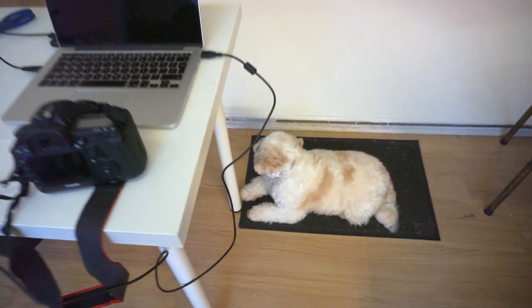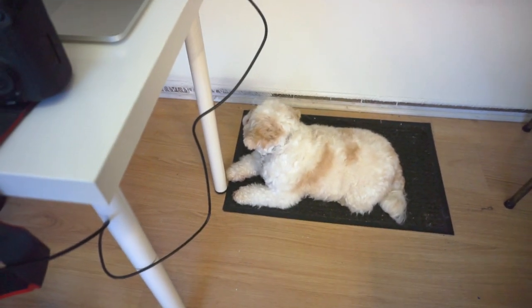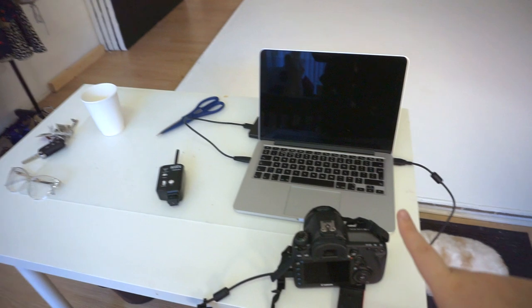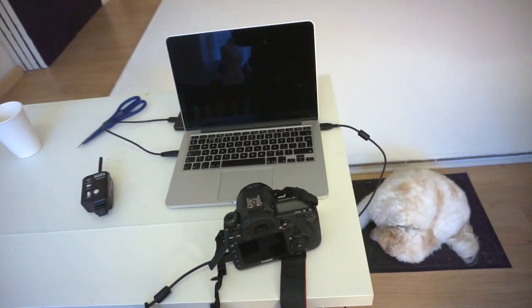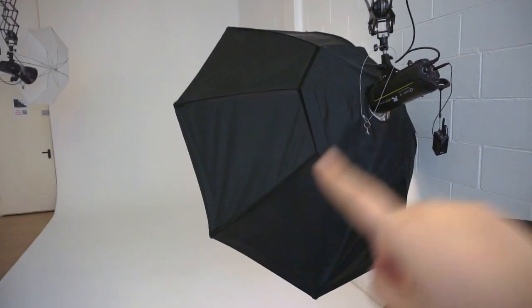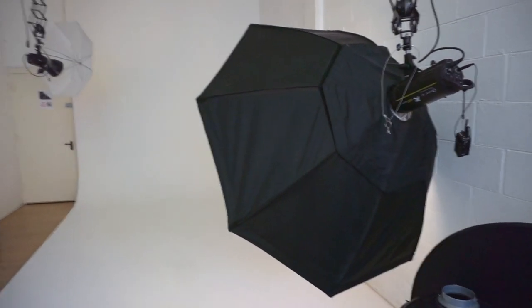If you do, please subscribe to my channel and give the video a thumbs up. This is my little assistant today — Teddy. I'm going to be tethering today; I have my cable and everything connected. I'm going to be using a softbox for a change. I still haven't set it up, but because it's a fashion editorial, I'm not going to use the little beauty dish because it's just not going to cover enough. So I'm going to set this up and see how it goes.